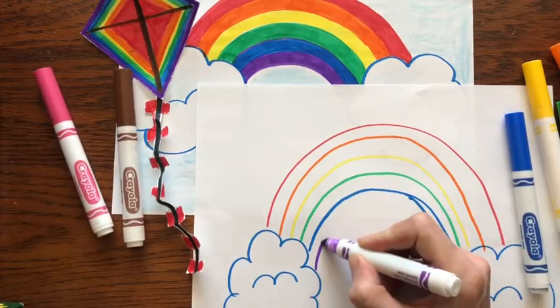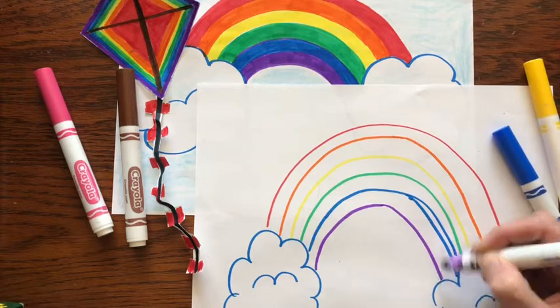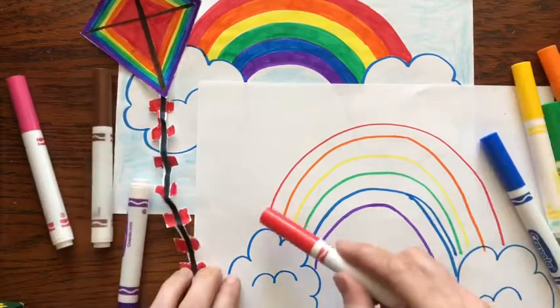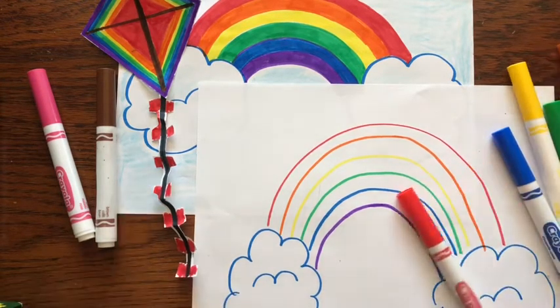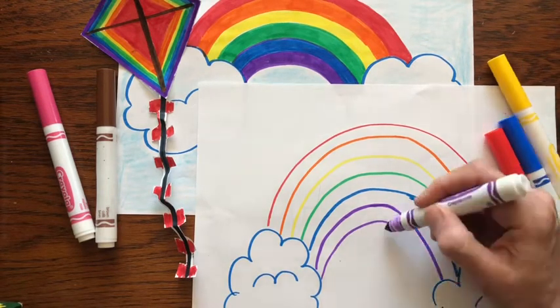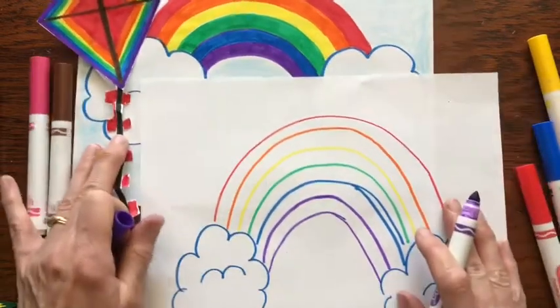You'll find out when you color these that you're going to have to draw one more line to have a violet. Because as you color them, this will be red, this will be orange, this will be yellow, this will be green, this will be blue. So you need one more purple line as a guideline. Now we're going to color these in.